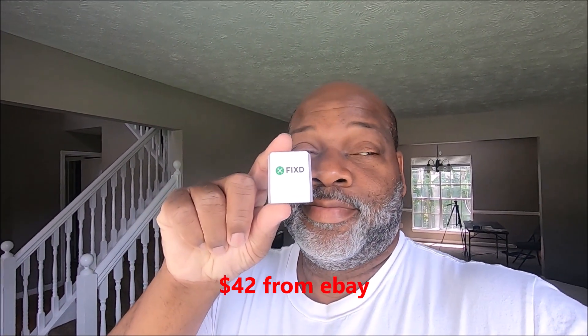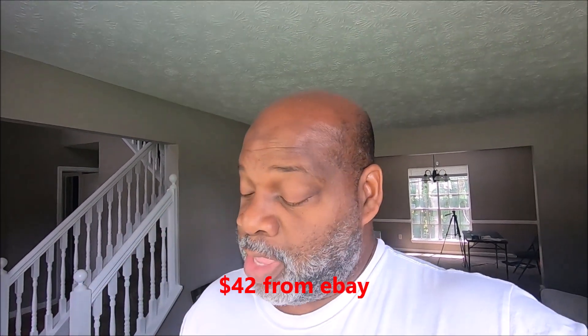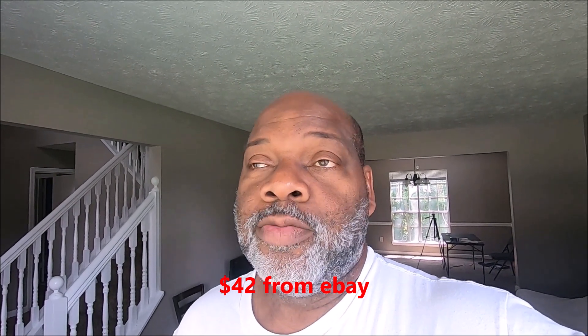Alright, so I bought a FIXD OBD device. I'm always criticizing products and telling people stuff doesn't work, but you can't really talk about something until you try it. So my plan is to program it and plug it into my F-150. Right now nothing is wrong with my F-150.